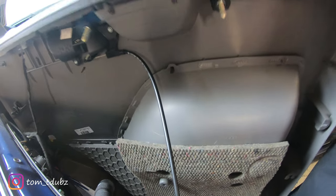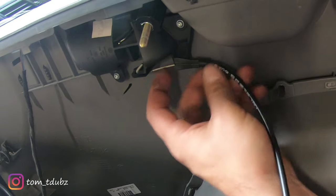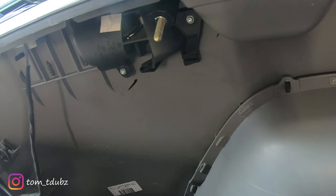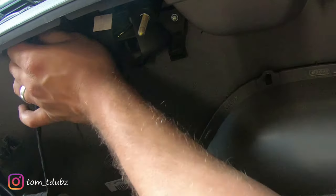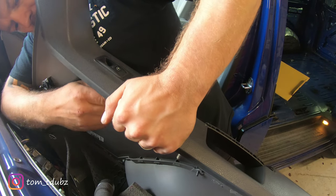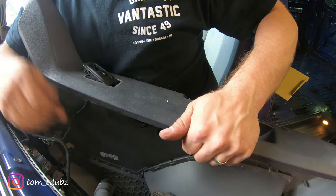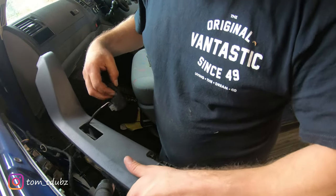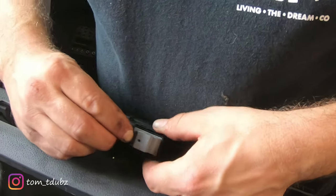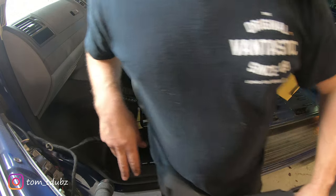Right, this is the passenger side. Now before I take it off, I'm just going to show you a couple of things you need to do. You need to release the door handle by pulling that little latch and popping that little piece out. You also need to sort out the light switch - pop and release it, and you can see there's a little release pin here. Just release the cable and pop that to one side.